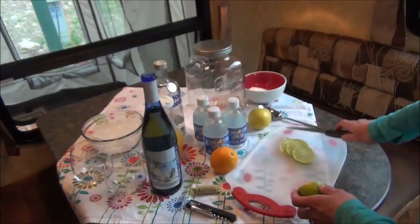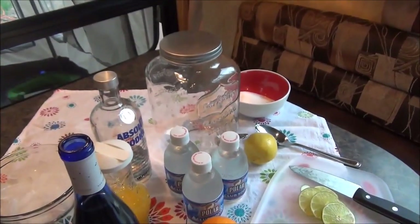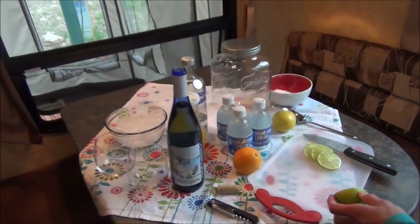Some orange juice, vodka, some club soda, and a little bit of sugar if we need it. The Montezuma Campers white is a semi-sweet, so we'll see if we need it.